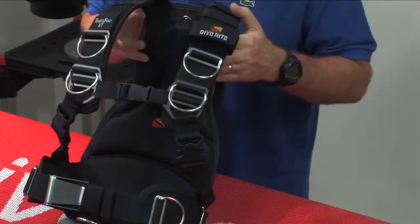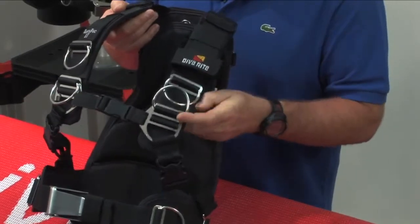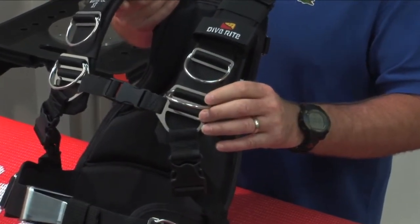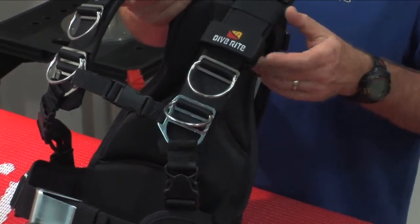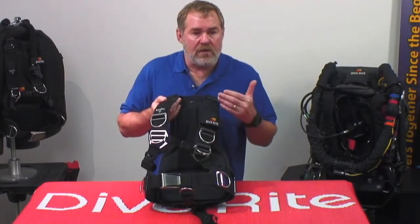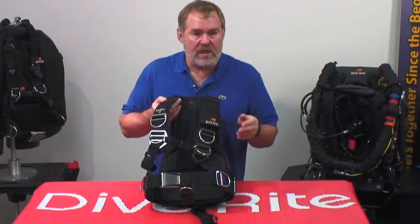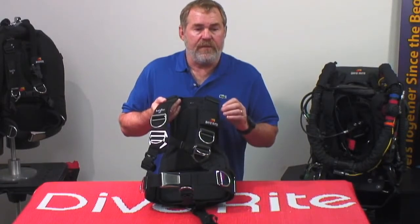The other thing we did that we're very excited about is we added some new transition plates right here. These new transition plates make it very easy to take away D-rings, add D-rings, and make quick adjustments. With the old sizing, you had to double-weave the webbing, so it was a little bit of a pain to add an inch to the length to get that perfect fit. Now you can make that adjustment in less than a minute on each shoulder, so you can tweak it for that perfect fit.